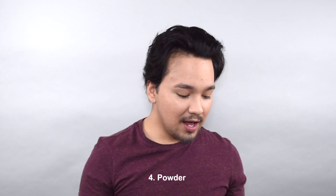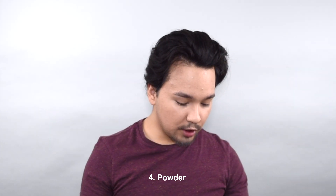Now we're going to powder everything. I use my HD powder, which I also use in my everyday makeup routine. I like to start by setting the under eyes first and then blending the rest of the face.